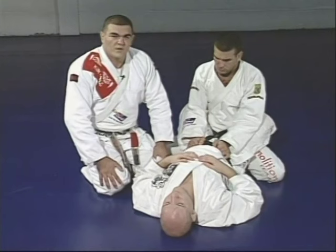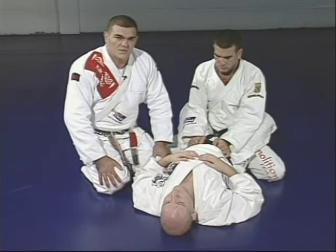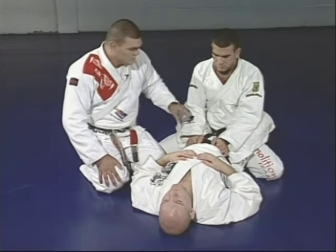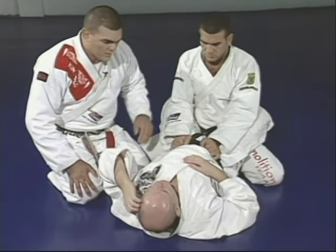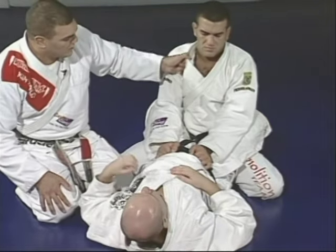Now we're going to teach the right way to choke from the guard position, with little details you may not have seen before. Junior is in guard position with Marcelo inside the guard. Junior starts working with his hand to pull the collar.